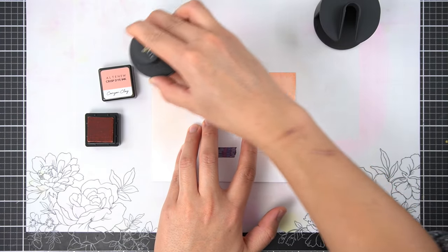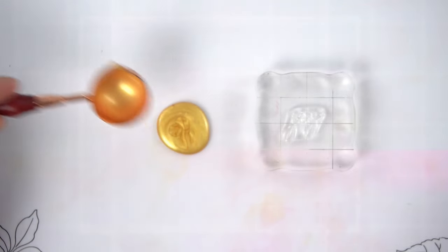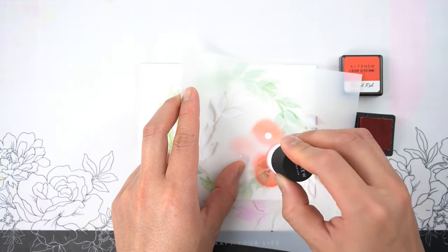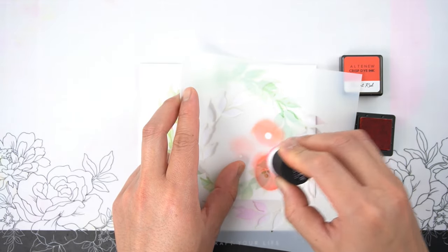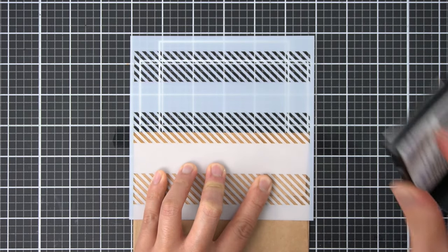Hey there everyone, it's JC, welcome back. As we safely spend time distant from each other, it's important now more than ever to share your beautiful handmade note cards. In this Perfect Pairings episode, I wanted to share three simple ways to make the envelope have just as much of a stunning impact as the card you just made.